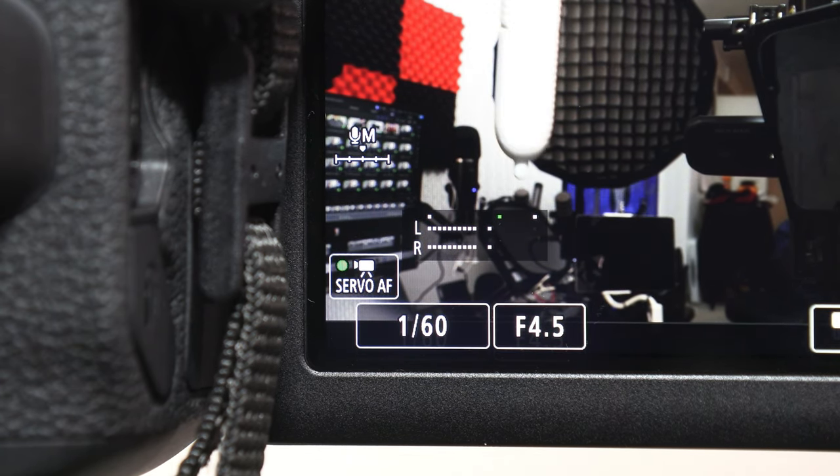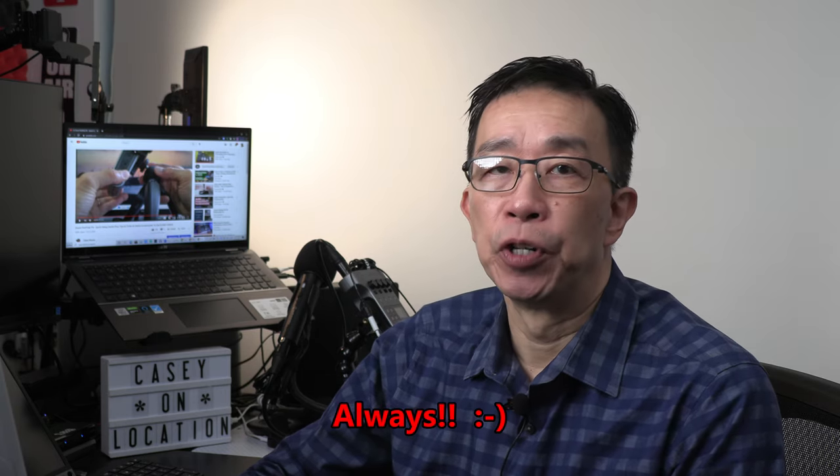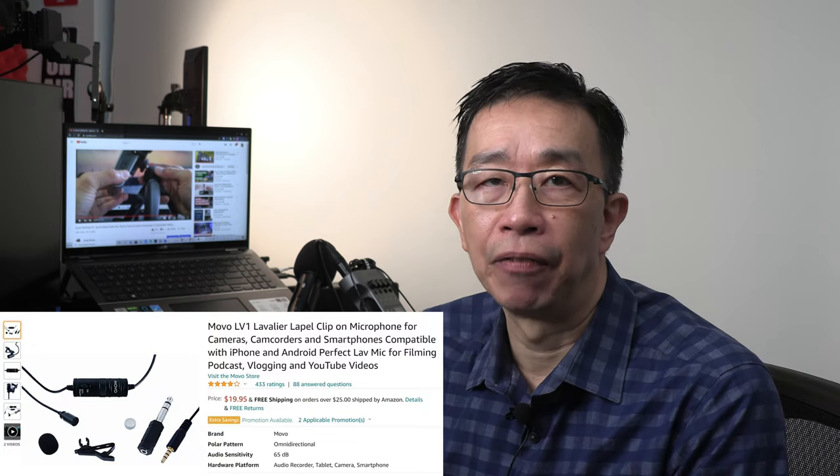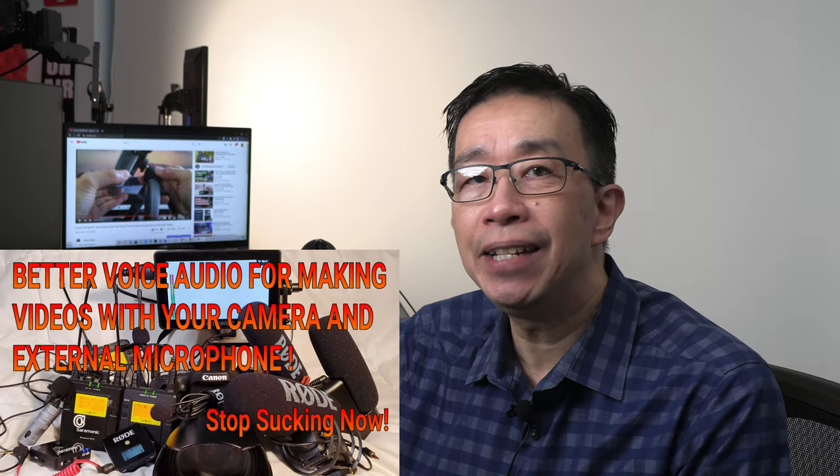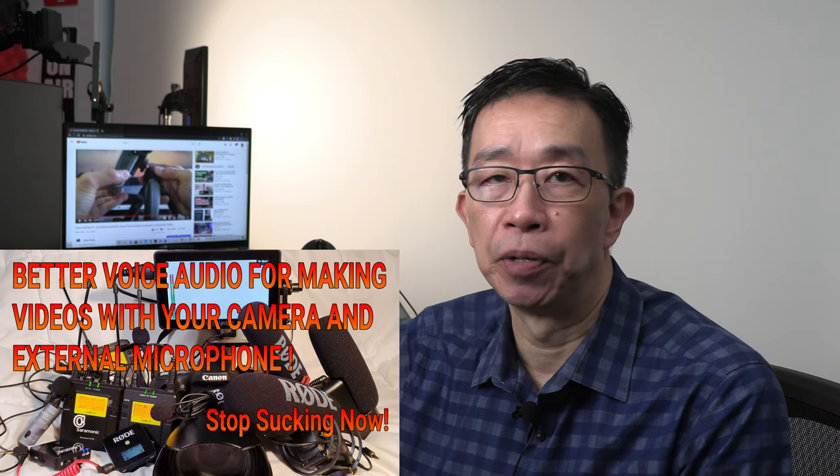The camera recording level setting I choose will depend on which wireless lav microphone I use and what gain adjustment the wireless receiver is set for. I do a combination of reducing the camera's recording level plus raising the wireless receiver gain level in order to achieve between -6 to -12 decibels on the camera's decibel scale — that's how I know my voice recording level is set perfectly. Always use an external microphone connected to the camera for better voice audio. Even a simple $20 wired lavalier microphone clipped to your collar will provide much better audio compared to using the camera's built-in microphone.